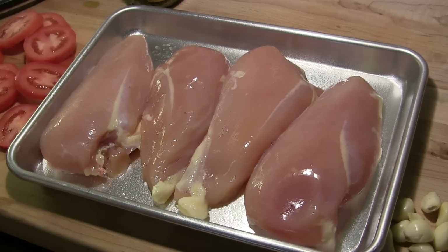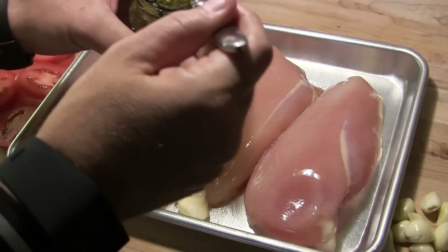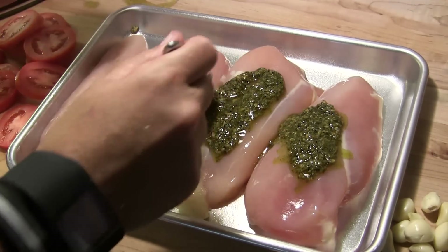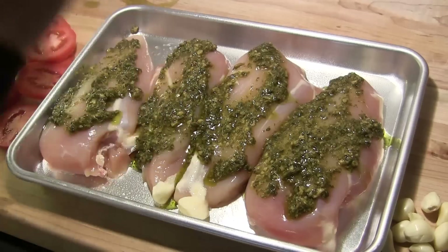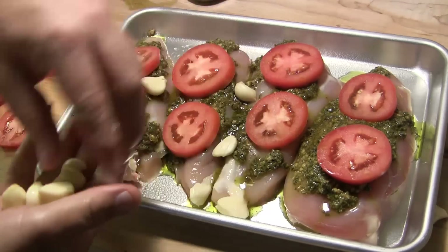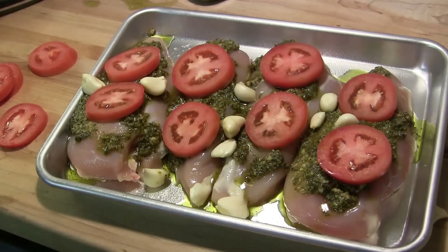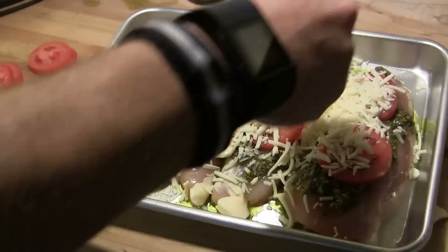While our grill's warming up, we're going to get our chicken ready. I have four rather large boneless, skinless chicken breasts here and what we're going to do is we're going to start out with a nice dollop of basil pesto on the top of each of these chicken breasts and I'm just going to spread it around. You're going to get a nice covering of the basil pesto on each one of these. And then we're going to top off each of these breasts with a couple slices of Roma tomato. And then I've taken one whole bulb of garlic and peeled the cloves and I'm just going to set these garlic cloves on top and let these guys roast with this chicken. And then we're going to finish this off just by topping it with some shredded mozzarella cheese.